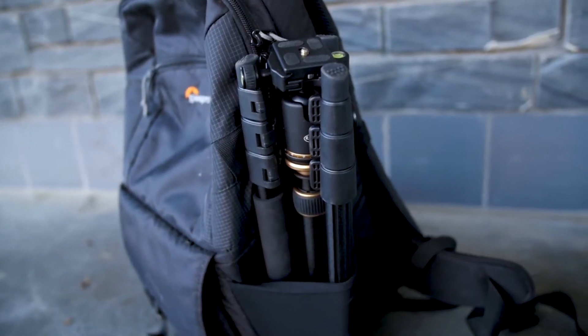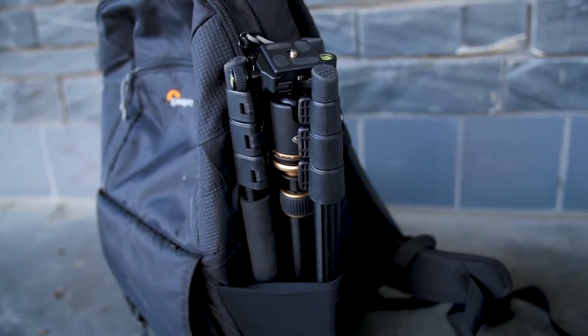I use this as a travel tripod, so weight is very important to me, and honestly the weight isn't that bad — it's just under three pounds. It fits in the back of your backpack, and I don't really even notice it among other things like lenses and cameras. Adding a tripod on the side pocket doesn't really add much weight and it's not uncomfortable to bring along.